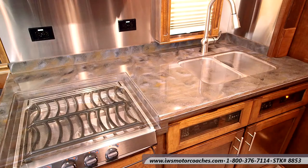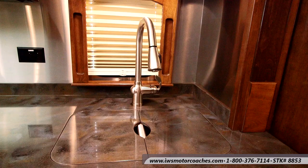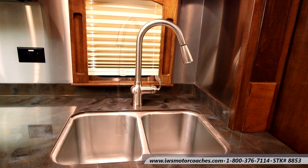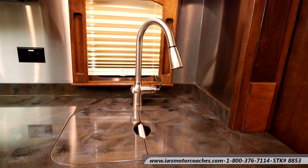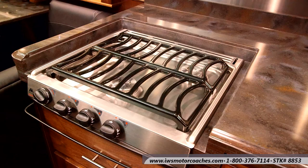Now we're going to remove the recessed countertops from the stove and the sink so you can get an idea of what they look like with the covers off. This is a really nice residential-style deep stainless steel sink with a residential-style faucet. It has a pull-out feature so you can get down and scrub pots and pans. This coach is also equipped with 100 gallons of water. Here's another shot of the stove with the removable solid surface counter on it.